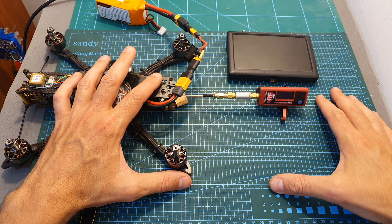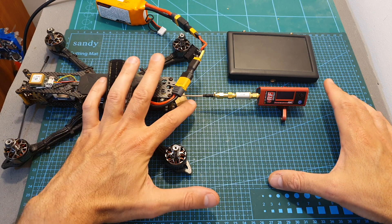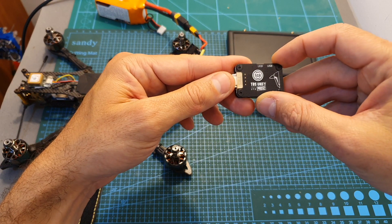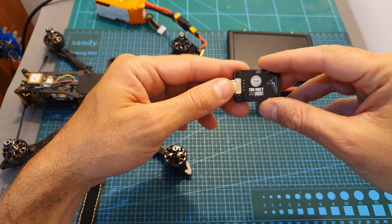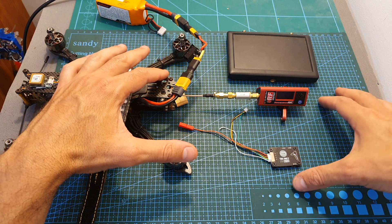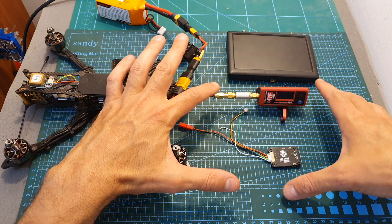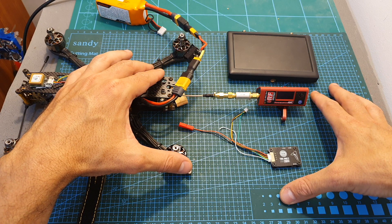What I've done is redo the power test, and this time I used a different pigtail connector. The one I used in this video is the same one that was included with the TBS Unify Pro 32 VDX. I actually thought I used the same one when I tested the AKK Dominator, but I was wrong — I used the one that was provided with the VDX. So in order to make this test valid, I'm going to use this connector.